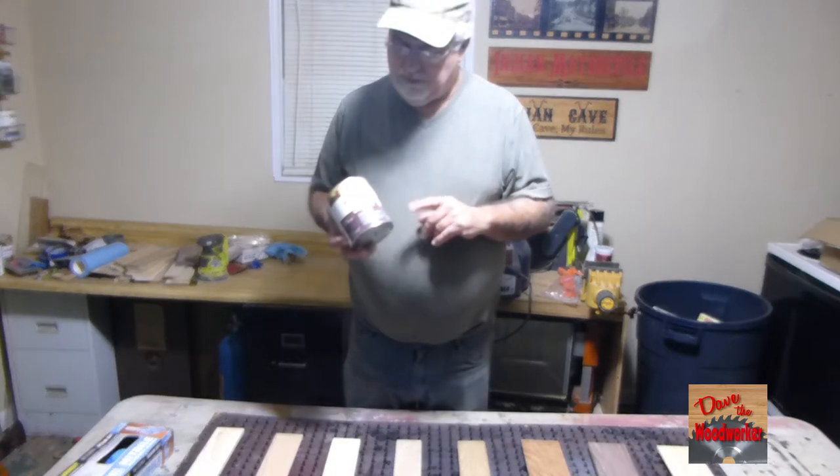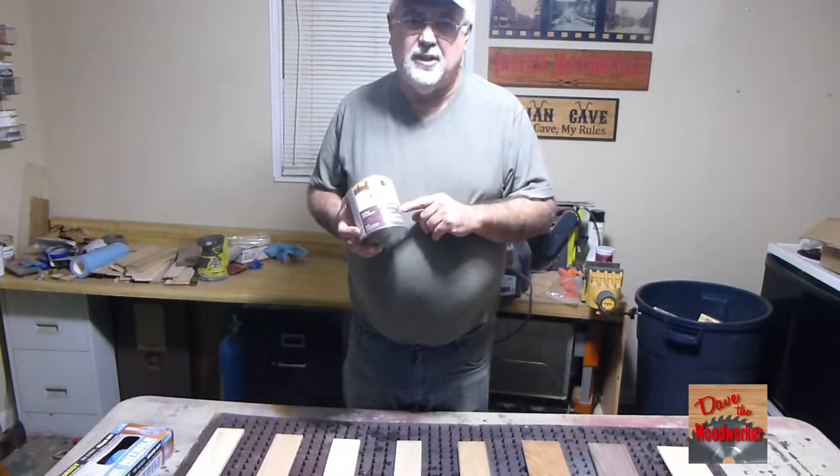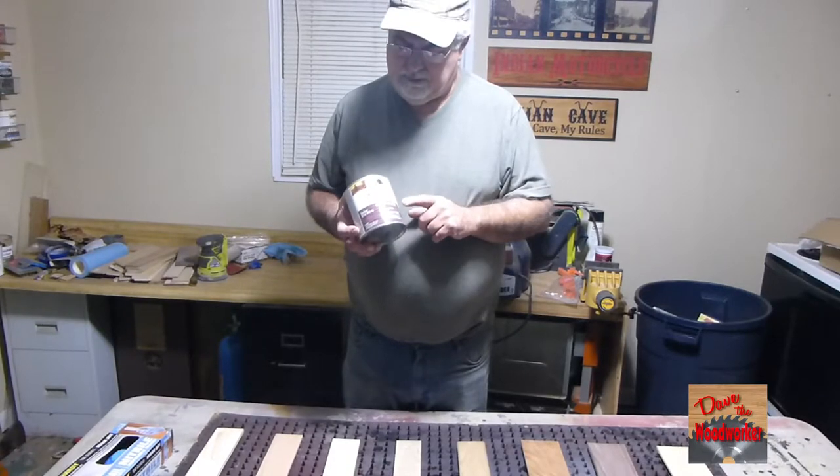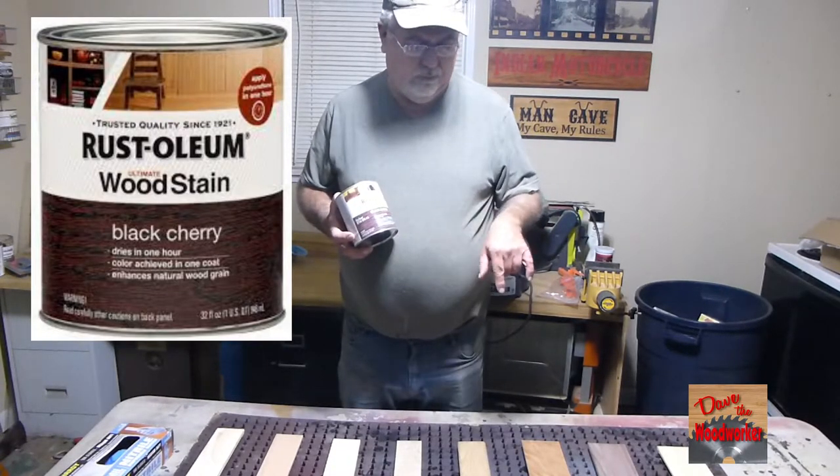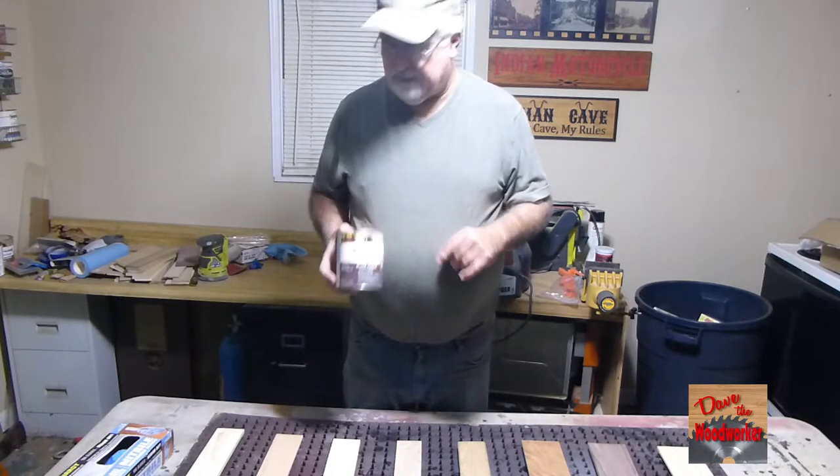Hi guys, Dave's here. Today I'm going to test another Rusty Autumn stain. This one's called Black Cherry. I've got eight different species of wood here so let's see what this looks like on them.